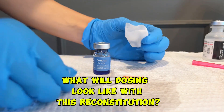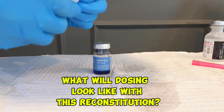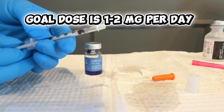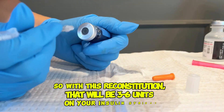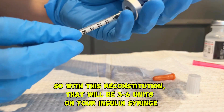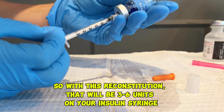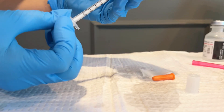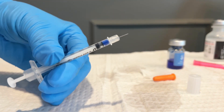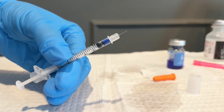What you are dosing for the copper peptide should be 1 to 2mg per day. You can take it morning or night — it does not make a difference. For this reconstitution, that's going to look like 3 to 6 units. I always like to start with a lower dose and work my way up, so you're going to start with 3 units and then work your way up to 6 units.